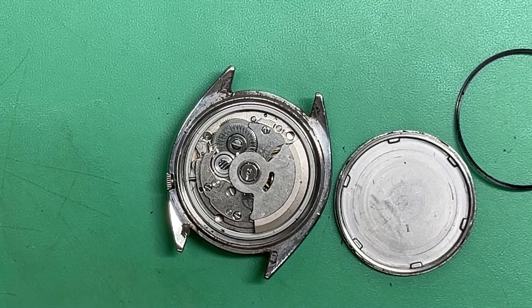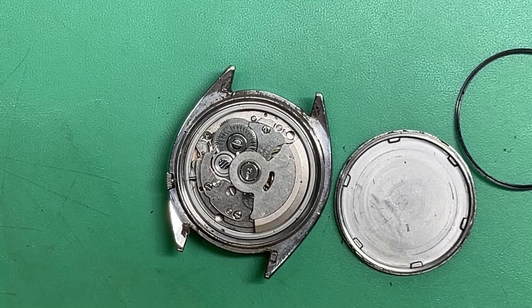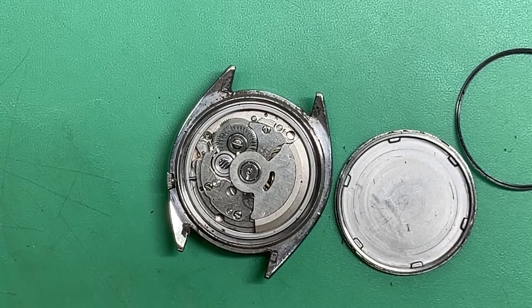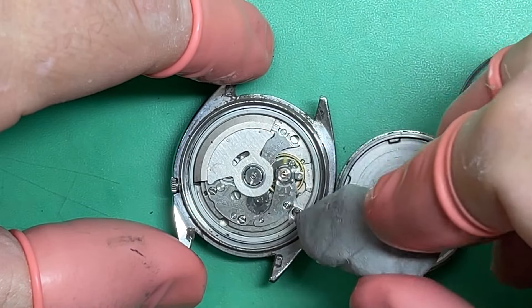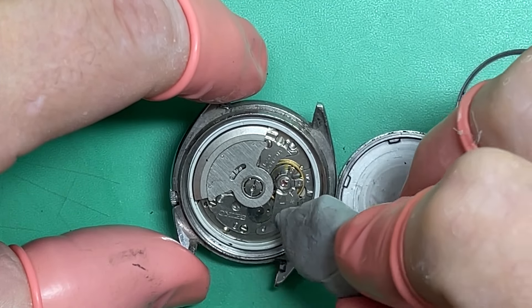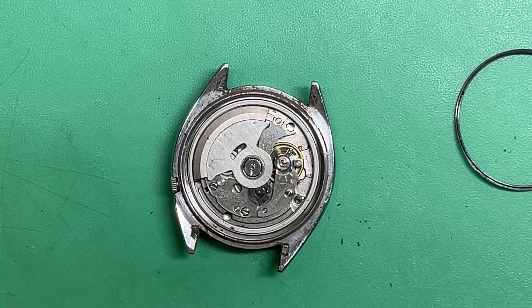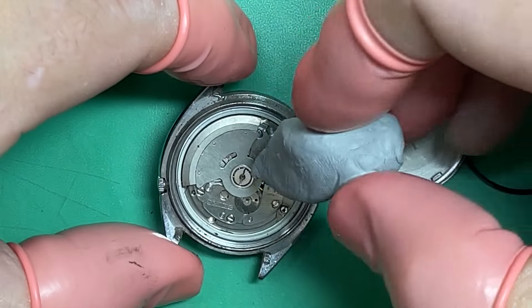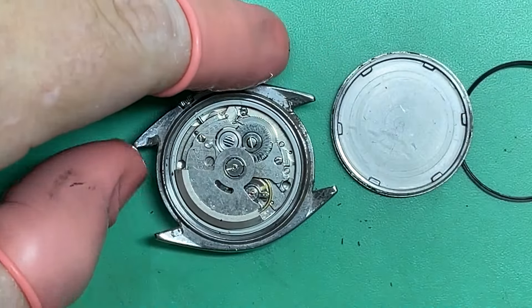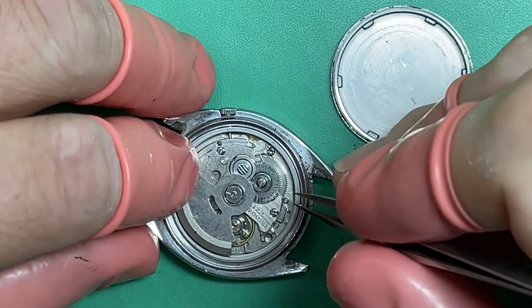The movement's definitely dirty, not that that's a surprise. I don't see any markings inside the case back. It's rare to see one of these with a worn lower mainspring arbor port, but that's what this one has.